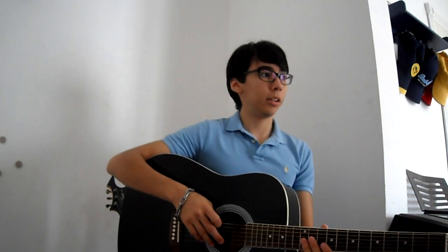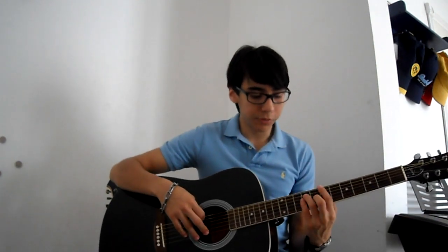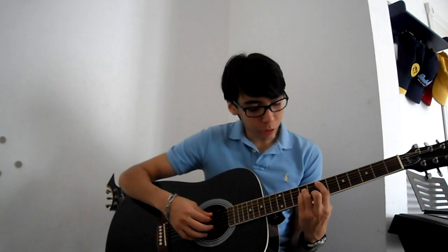Let's get started. The first part is barre chords, so it's barre chords on the 7th fret of the A string.